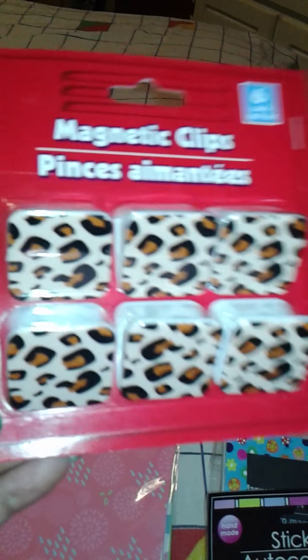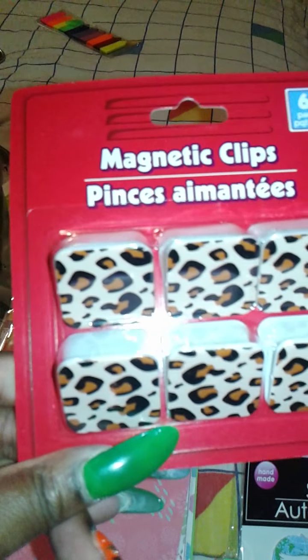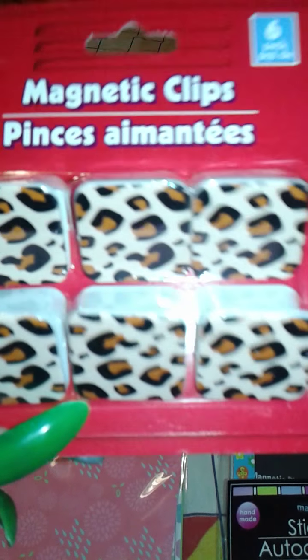I got these magnetic clips with what I think is cheetah print on there, and I got two packs. I already gave one away, so this one is also for friend mail. I also picked up three of the do-it-yourself project paper sticker sheets for friend mail for a friend who has been doing her own planner.